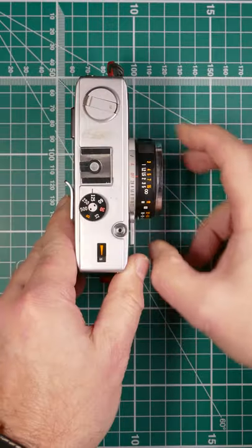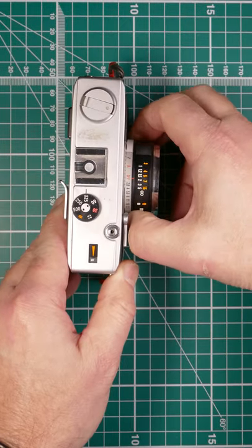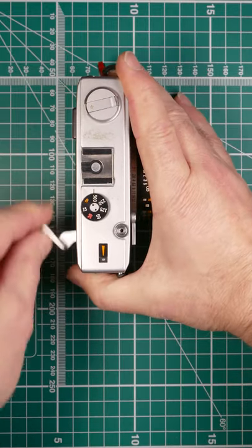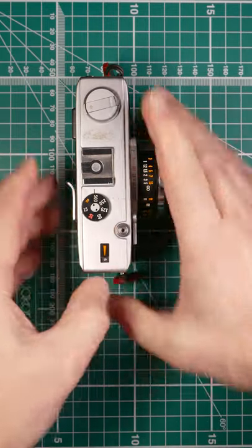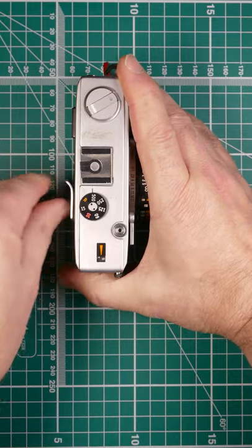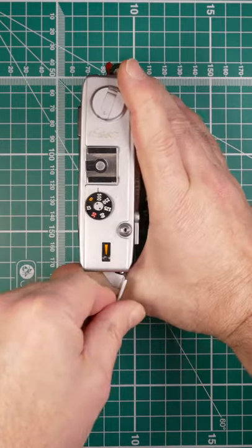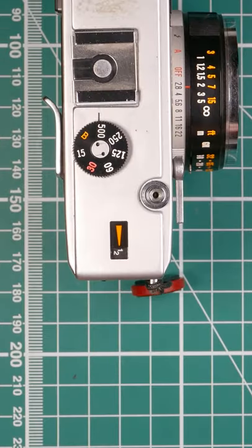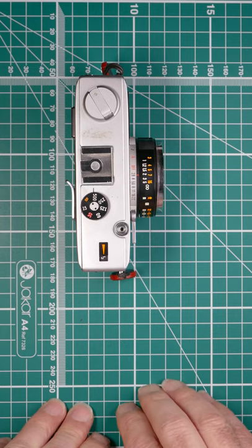Close the back. We need to switch the camera on and take a shot — one more to go. Now we're at number one, ready to take our images. So that's the Olympus 35 RC.